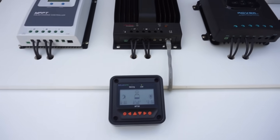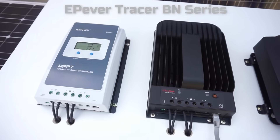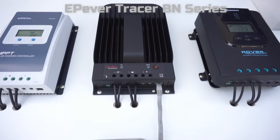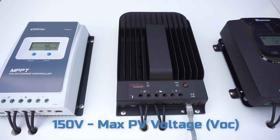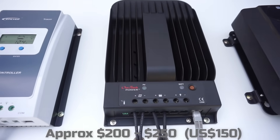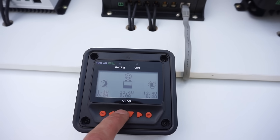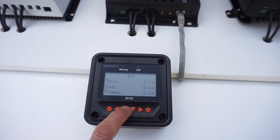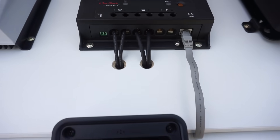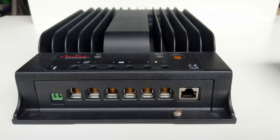Next we have the Outback Power 40-amp MPPT. This is actually made by EP-Ever and it's just been rebranded by Outback Power. This model is a higher voltage — 150 volts maximum PV voltage VOC — and it has no display; it uses the MT50 display for programming and monitoring. It's quite a nice display, gives you a bunch of information and it's quite easy to use. This controller has some massive screw terminals which could fit quite a large cable size, and it also has the temperature input as well.